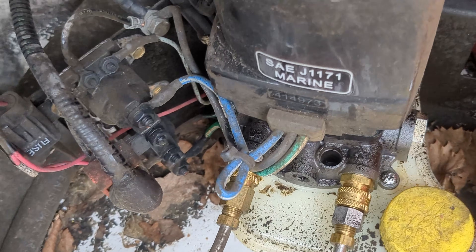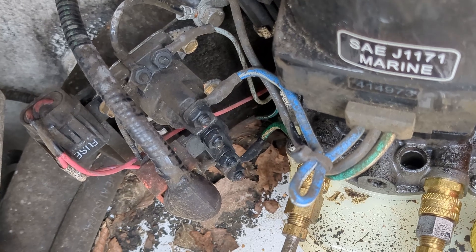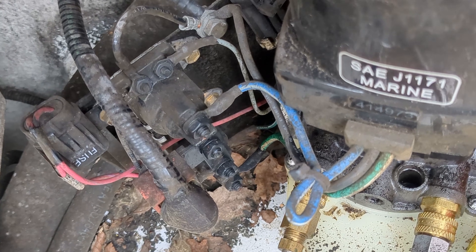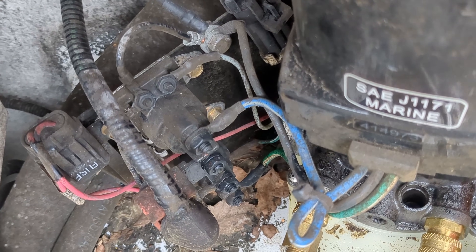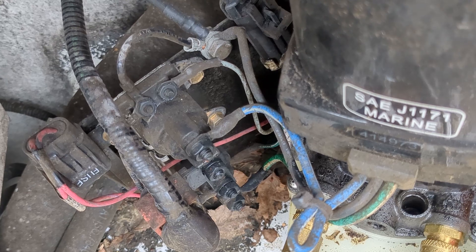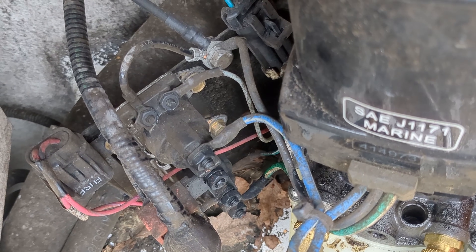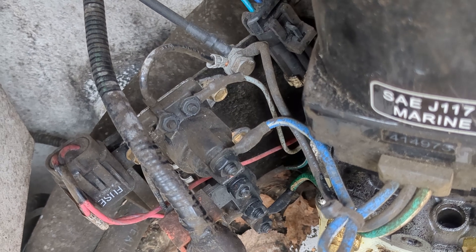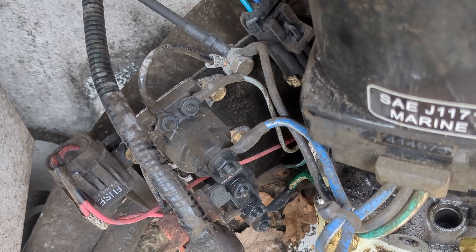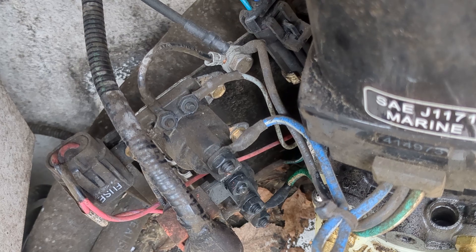The motor runs fine in both directions, which tells us our solenoids are bad. So we need a pair of these solenoids. I would recommend just replacing them one wire at a time. I'm going to disconnect that battery again so nothing can get shorted out while we're replacing these solenoids, then take one wire at a time off the old solenoids and place it into the same position on the new solenoids.